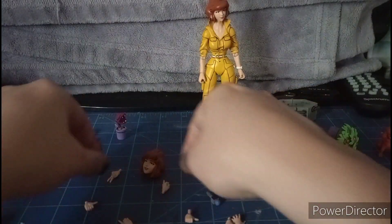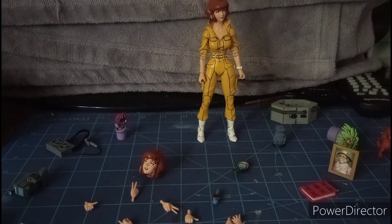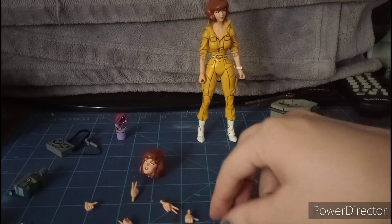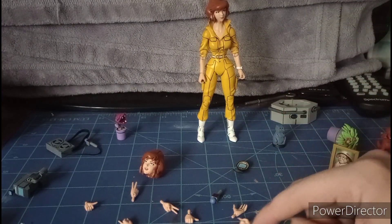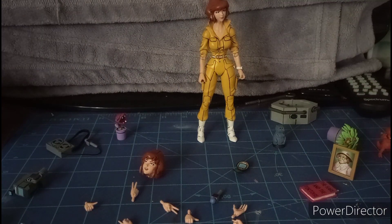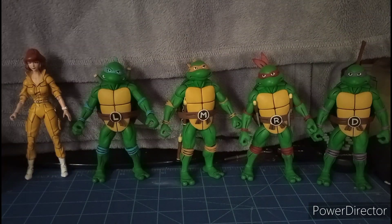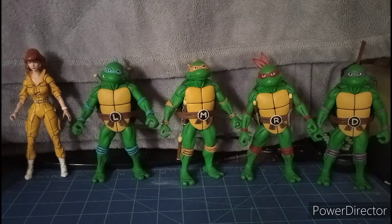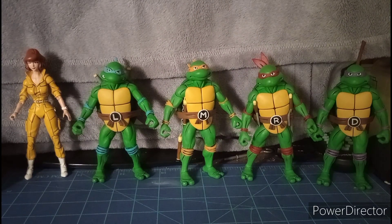I don't know why NECA does this — I don't care for it so much. These joints are difficult. You just have to go all the way up to her chest, just like that. So there we go — she's captured. The only way to get her out is to open it up and pull her out.